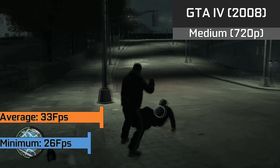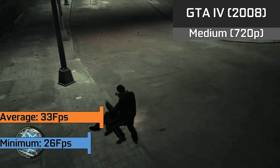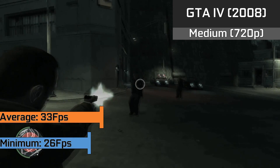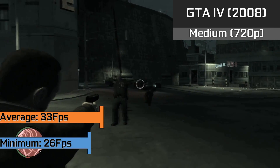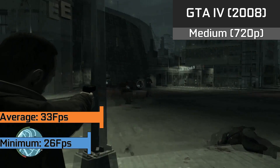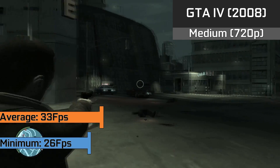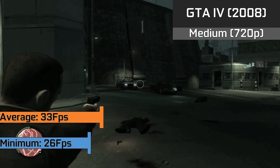As a test of an unoptimized game, we have GTA 4 which ran at a pleasant enough 33 FPS average with medium settings at 720p. It was definitely playable, but the game even with recent patches is still fairly tough on capable cards like the HD 4770. Still, dips down to 26 FPS were infrequent and for the most part it ran incredibly smoothly.